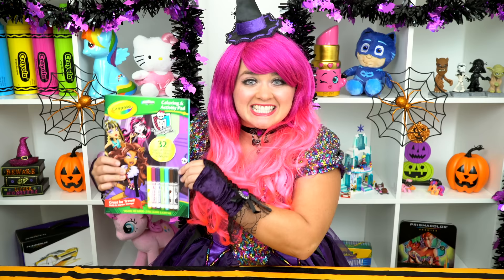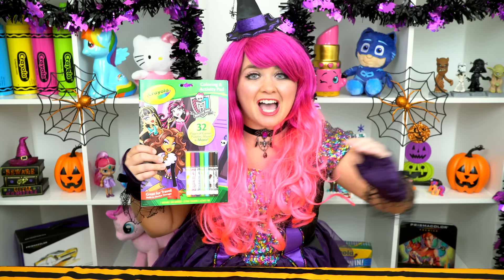What a gorgeous ghoul! Hey everyone, and welcome to Coloring with Kimmy the Clown! Today we're gonna be coloring in my Monster High Crayola coloring book. I've got my giant box of markers here, so let's get started!